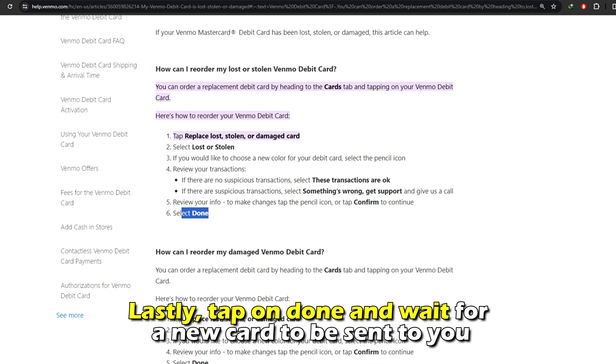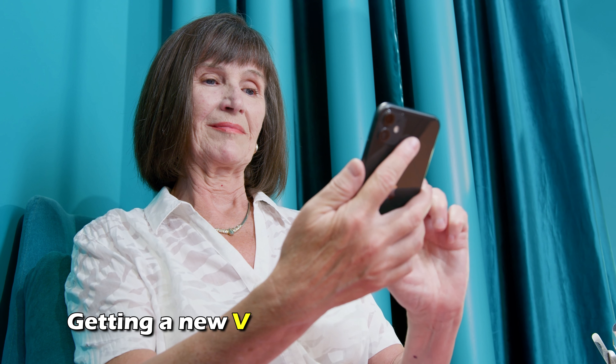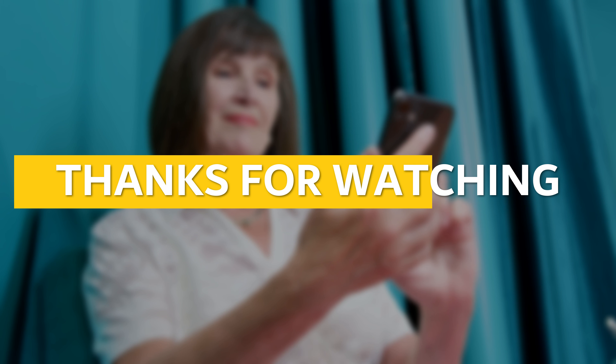Lastly, tap on Done and wait for a new card to be sent to you. Getting a new Venmo card is that easy. Thanks for watching. Till next time.